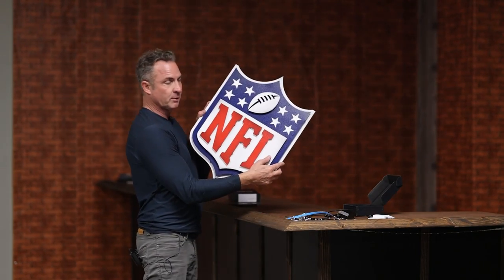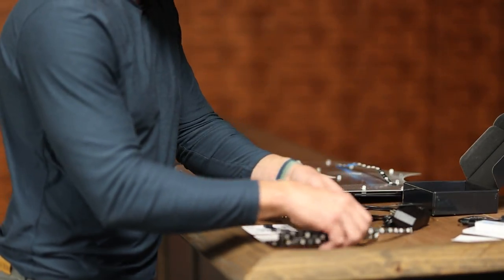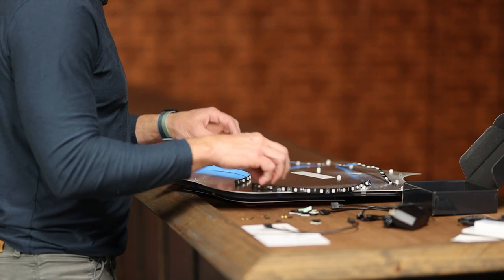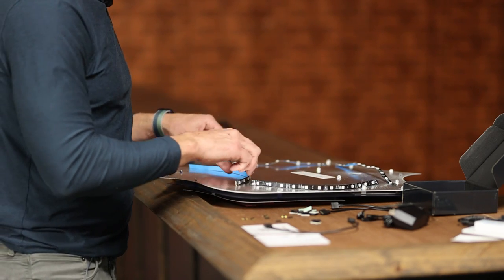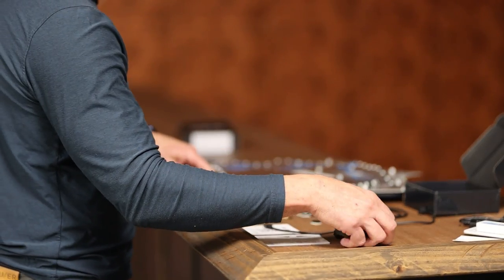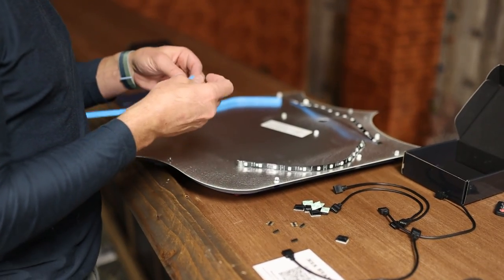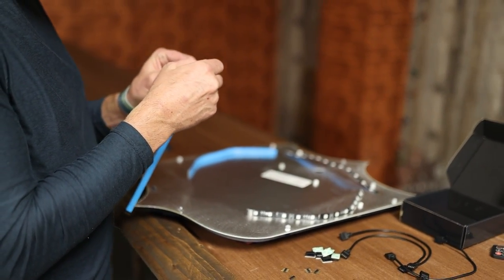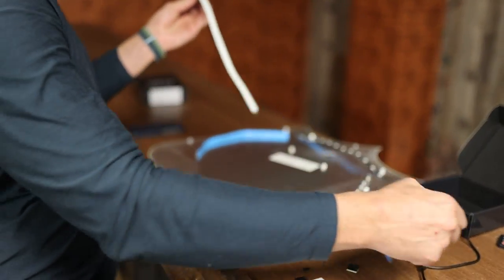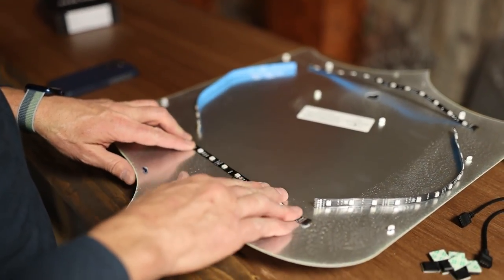When it comes to installation, it's actually pretty easy. We're going to put this on this NFL shield. The first thing I like to do is just lay the strips out to get an idea of what I'm doing. We have a thousand different design SKUs and they're all a little different — some more challenging than others. This one is pretty easy, it's just a big square, but some you have to finesse a little bit. I know I want my power source to come out of the bottom, so I'll start here. There's 3M tape on the back — just peel off the blue tape to reveal the adhesive back, then stick it down.